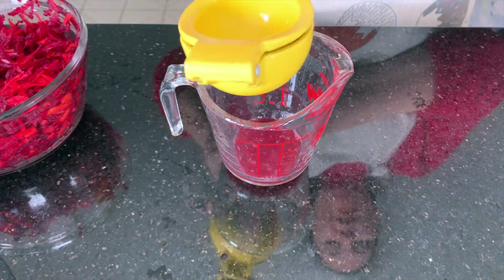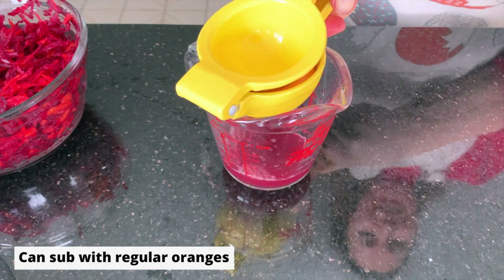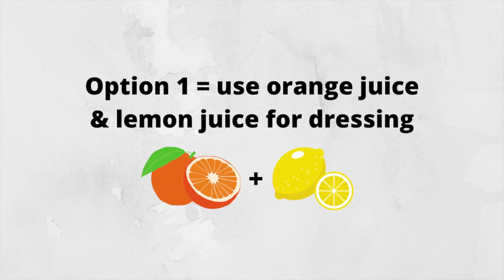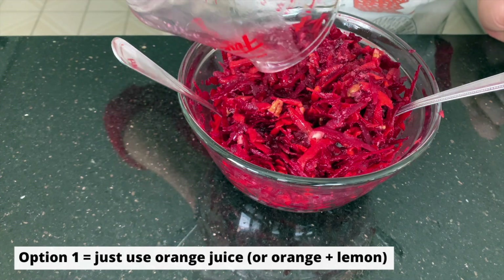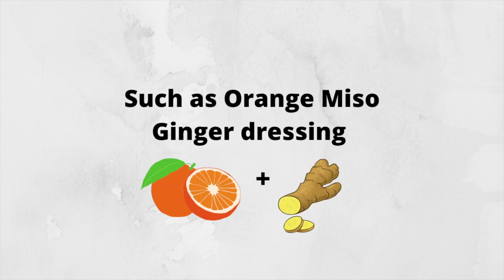I'm taking the juice from the two blood oranges. You can use regular oranges here — I just thought that the blood oranges would give it a nice extra red color. You could actually leave your dressing just with orange juice, or add a little bit of lemon juice and maybe some lemon zest as well. Just by itself, this would make a very nice dressing — you could just go ahead and add this orange or lemon juice straight to your carrots and beets and it would taste delicious. But for today's dressing, we're going to do something a little fancier and make an orange miso ginger dressing.